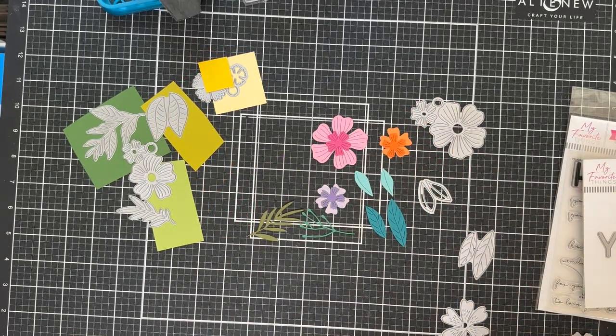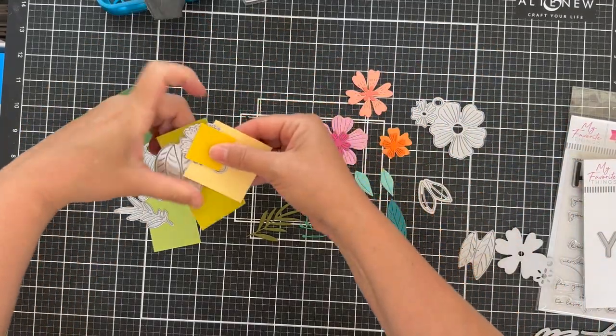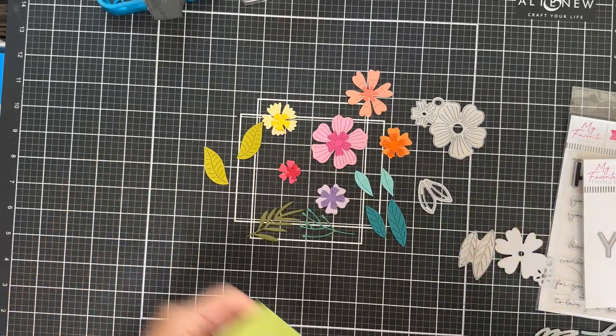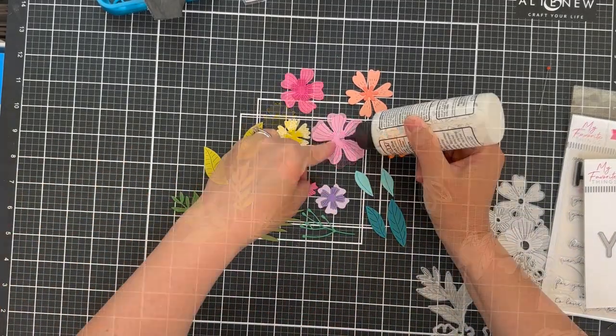Summer's taken its toll, but all I'm doing here is just die cutting out the wazoo — all the Bold Blooms and the Bold Greenery. I'm probably going to end up having way more than I need, but I figure let's just bloom it up and see where the cards fall. So I'm taking all these off camera and die cutting them.